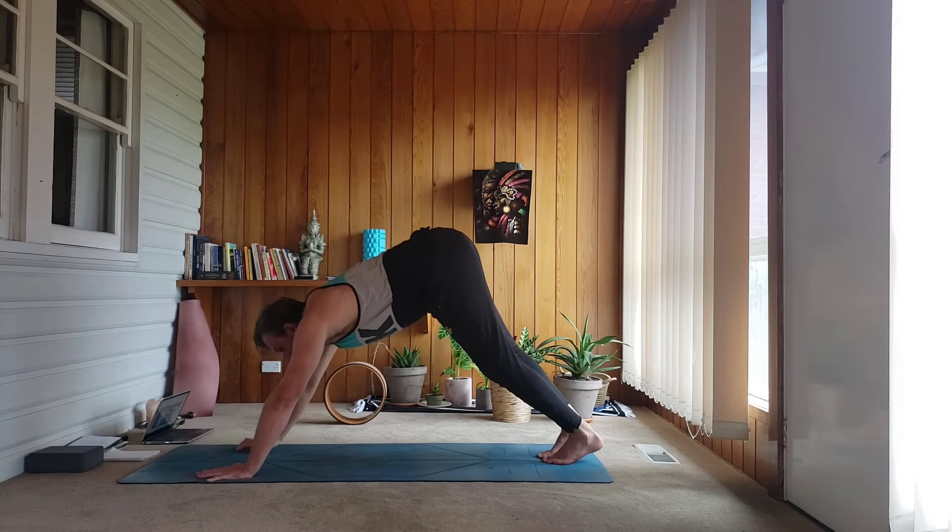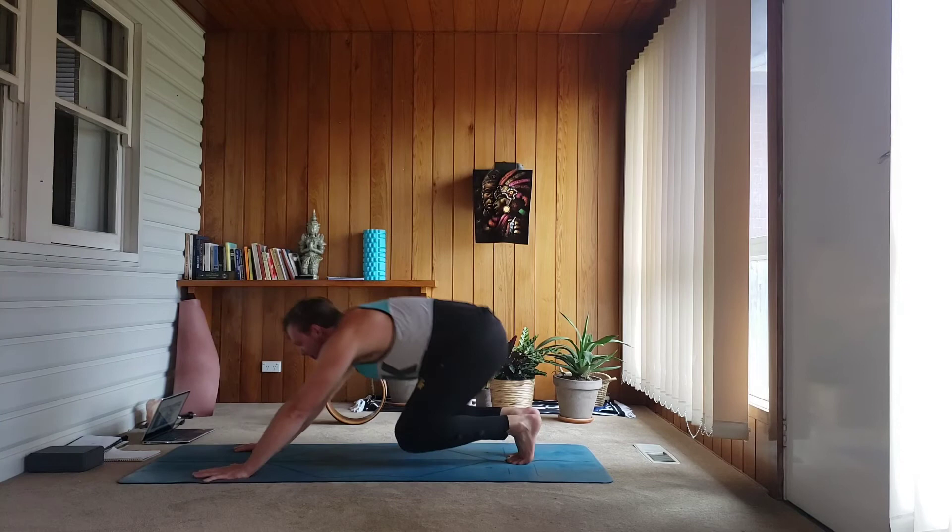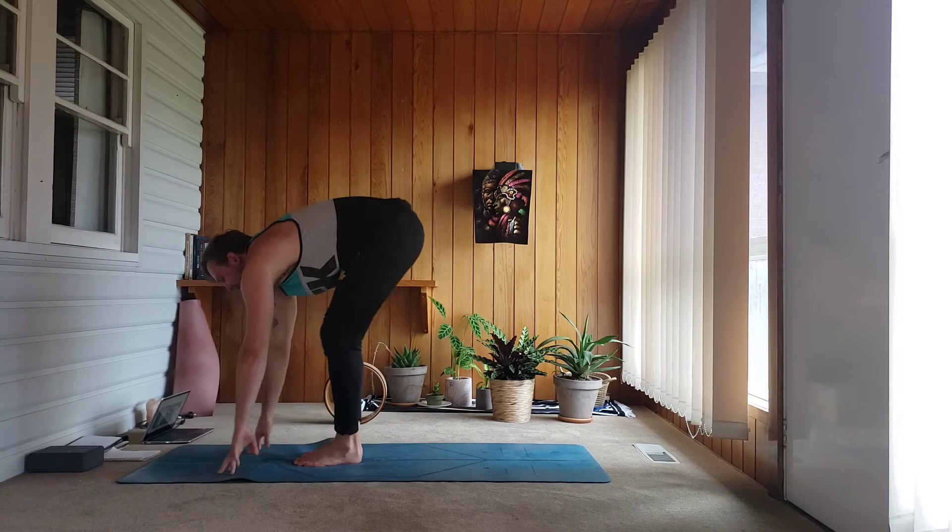Take an inhale, push out through the palms. Exhale, bend the knees, look forward. When you're ready, flick the hips over your shoulders, pump up — use the exhale breath. It's all about that out breath. Go for four — try to land soft — three, two, last one, try to jump your feet between your hands.